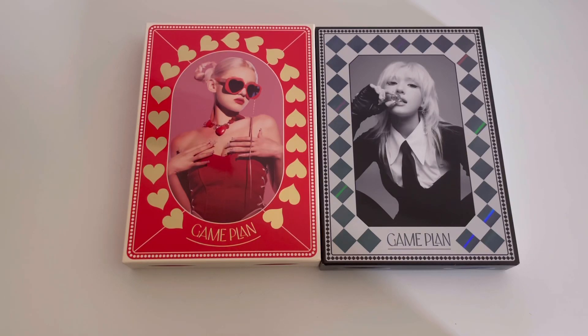Hi everyone! For today's video I have an unboxing of Somi's Game Plan album. I have both of the photobook versions — the red version and the black version. I usually only do the photobook versions for her, so I don't have any of the other versions and I'm not planning on getting them.